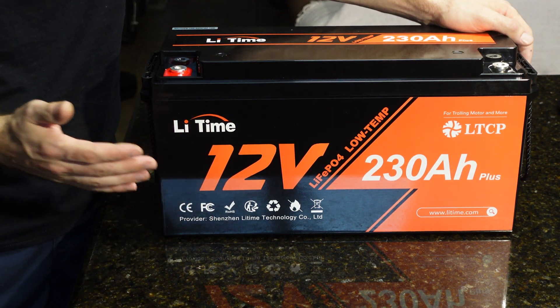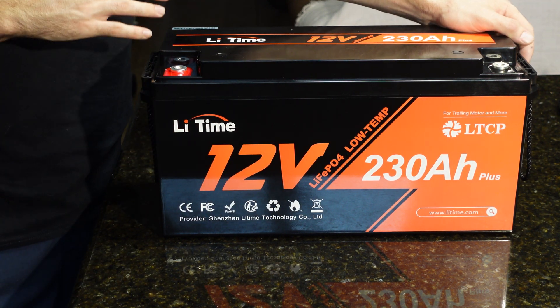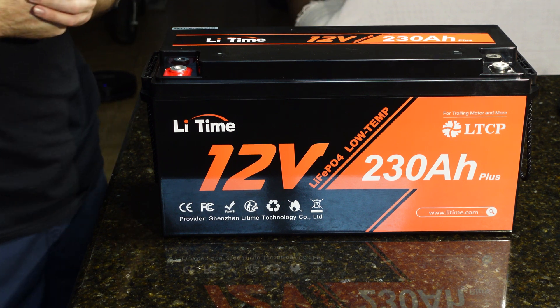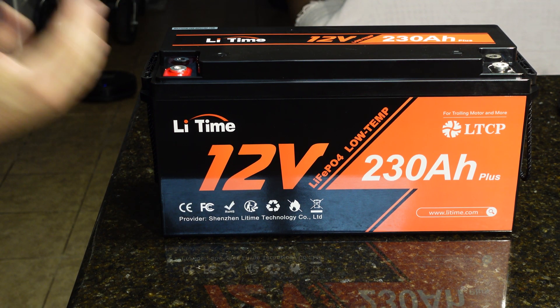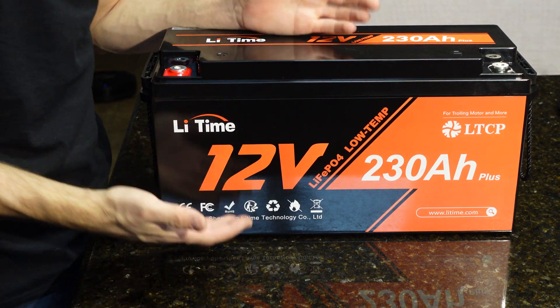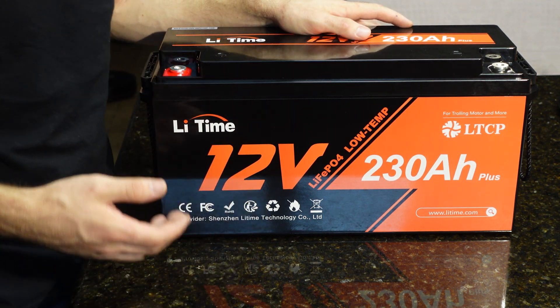I haven't seen that in a battery yet. So what I assume is maybe the circuitry and the BMS are very robust to handle a large current draw like that. They rated it at 4,000 charge and discharge cycles at 100% depth of discharge. If you discharge it shallower than that, which most people probably will, you'll get even more life cycle. They give you a five-year warranty right out of the box.